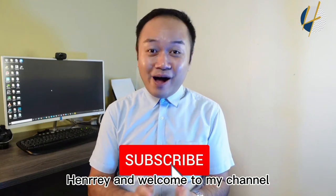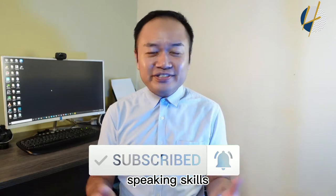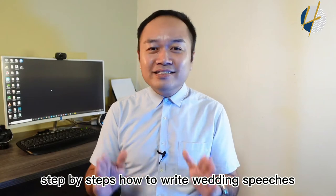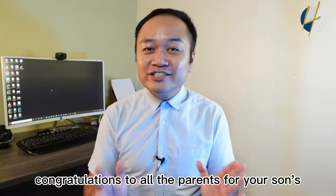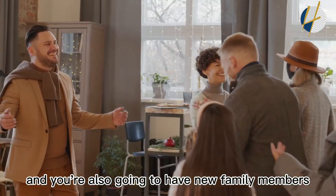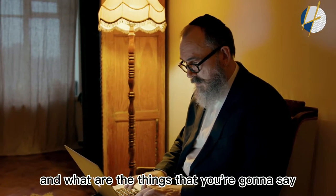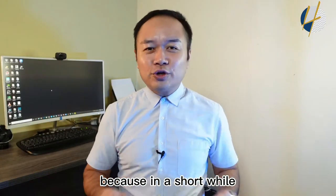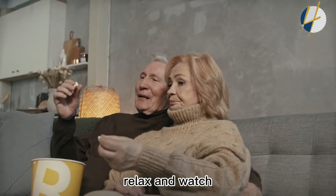Hi everybody, it's me Henry, and welcome to my channel — a channel to provide value for those who want to improve their speaking skills and bring more impact to the audience. Just like today, I'm going to share with you step by step how to write wedding speeches by the parents. If you're looking for ideas on what to write, you are at the right channel and right video. Just sit back, relax, and watch until the end to grab all those tips.